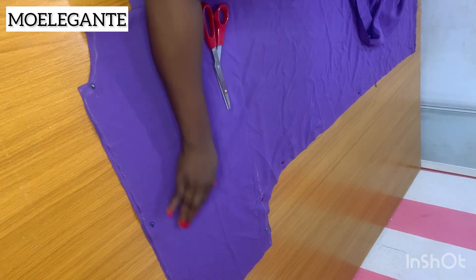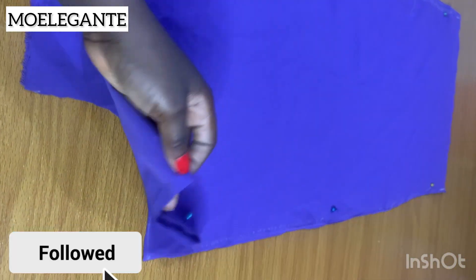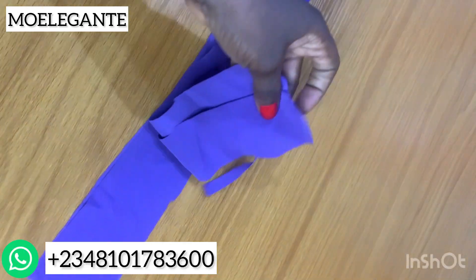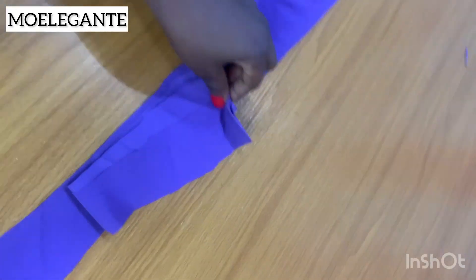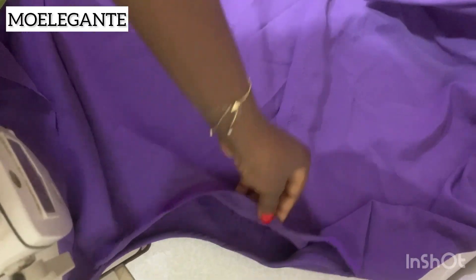This is what your front pattern should look like at the end. At the center front you have a one-inch extension, which accounts for the drawstring gather we're going to have. I then cut a strip no more than one-and-a-half inches in width, and the length is about 80 to 120 inches depending on how long you want the loop going into the center front to be.